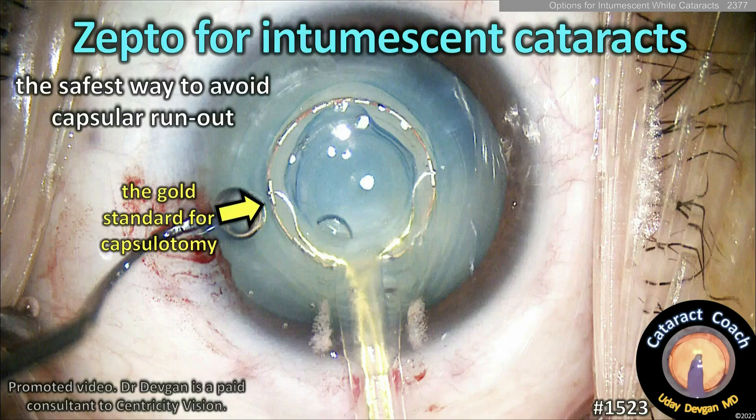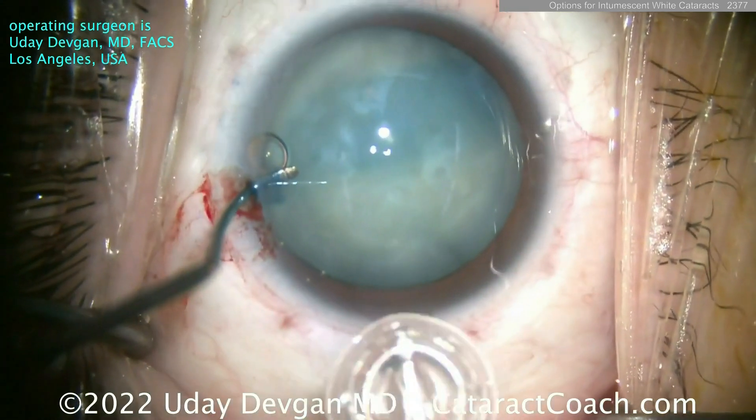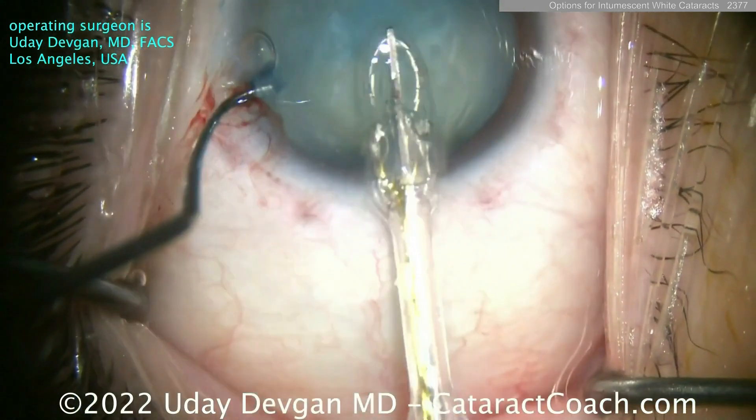So again, these are great options. Now there's another option which is the Zepto device — and I am a consultant to Centricity Vision who makes this device. Here's an intumescent white cataract; this is me operating. You can collapse this device and put it through a 2.2–2.4 mm incision.